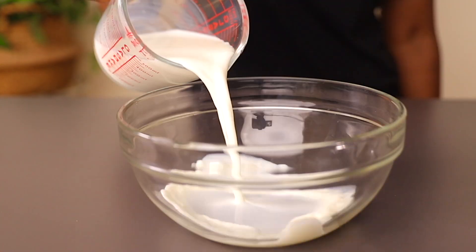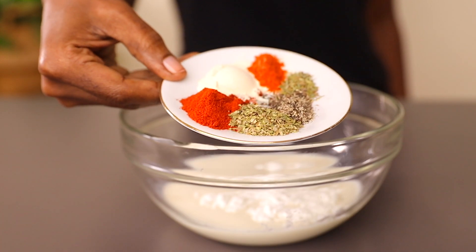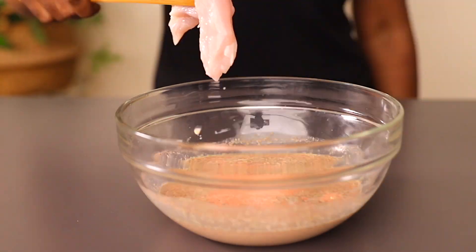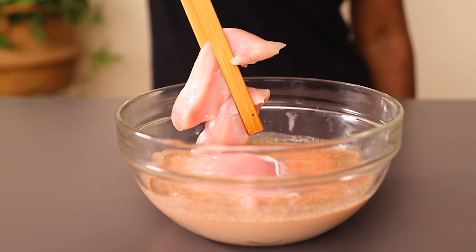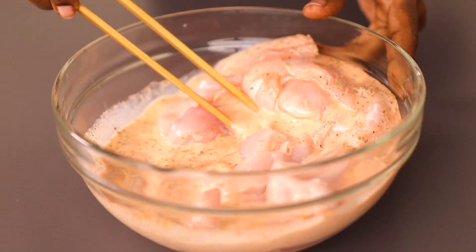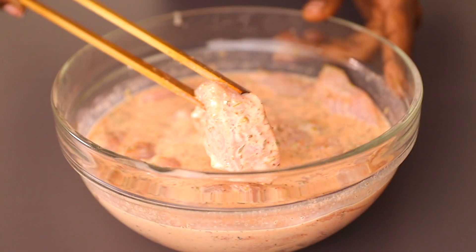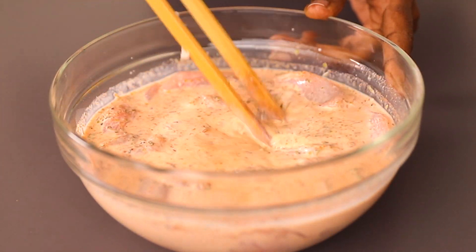Now let's make our chicken marinade. In your bowl you will add milk, cornstarch, flour, and some spices. Mix this well until nicely incorporated. Remember to get the full written recipe in the description box below, and if you're new to this channel don't forget to subscribe. Now add the chicken pieces into the marinade, make sure all the chicken is coated, and let it sit in the fridge for at least two hours or overnight so the chicken becomes very juicy and tender once fried.